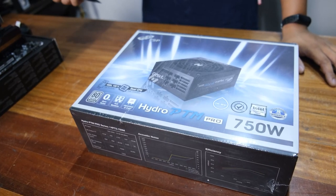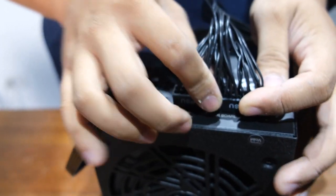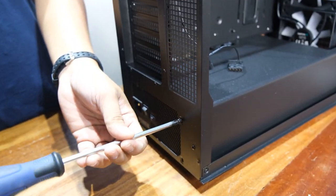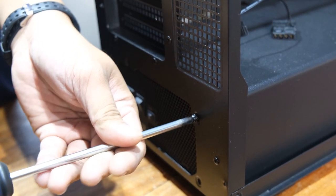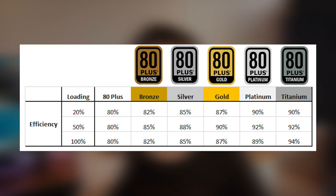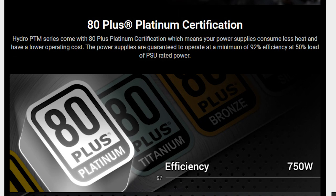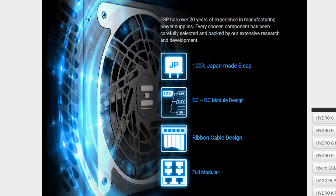On our end, we've been using this PSU in the shop continuously for around 6 weeks and so far have had no problems with it. Another indicator of quality is its 80 Plus rating, and this one is quite high at Platinum. 80 Plus only measures the efficiency of a PSU, not really its reliability or quality. However, it has become a stand-in for a quality rating since the thinking is that to get higher efficiency, you usually have to use quality components.